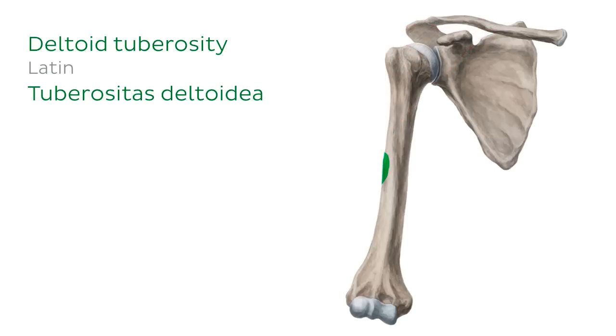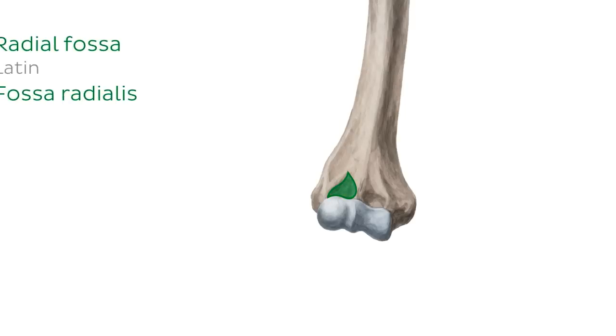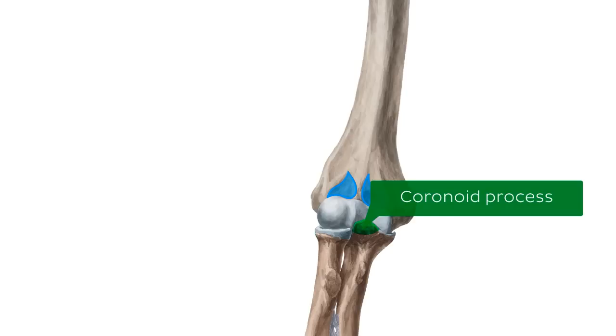Moving distally, on the anterior aspect of the distal end you'll find a pair of fossae, or depressions. The first is the radial fossa, located laterally, and on the medial side is the coronoid fossa. True to their names, these fossae accommodate the head of the radius and the coronoid process of the ulna, respectively.